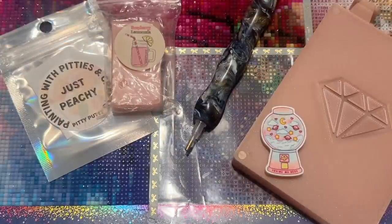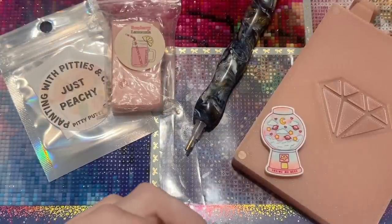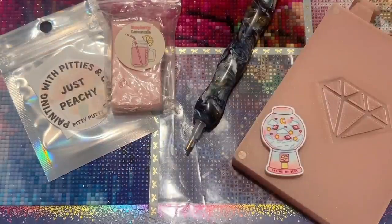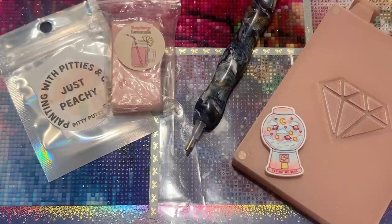Hello, my friends, welcome back to my channel Diamonds and Washi. My name is Katie, and if you are new here, hello and welcome. If you're back, welcome back. Today I'm here with my weekly Whip and Chat — Whip stands for Work in Progress. Feel free to whip out your WIP and work alongside me. I'm going to be working on a diamond painting and just chatting. It's currently Sunday evening, part of a long holiday weekend here in the States.